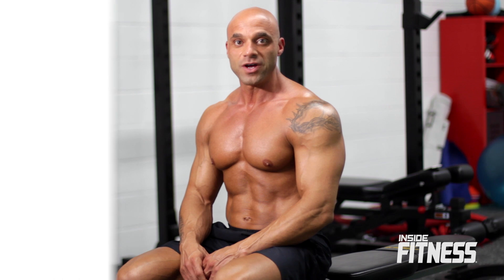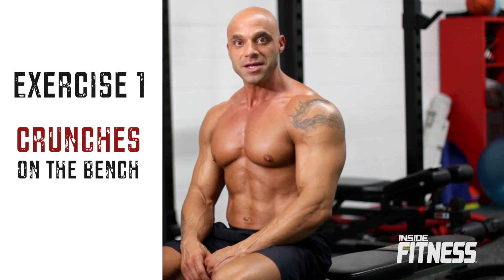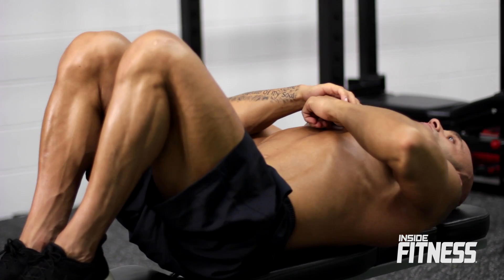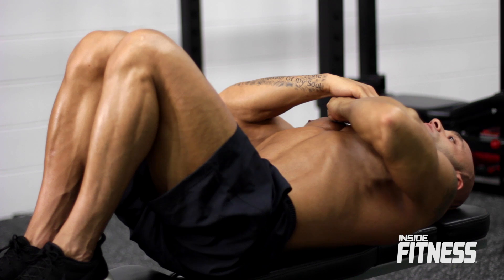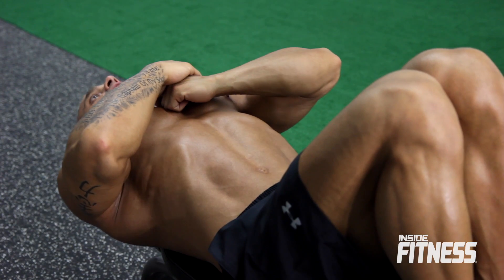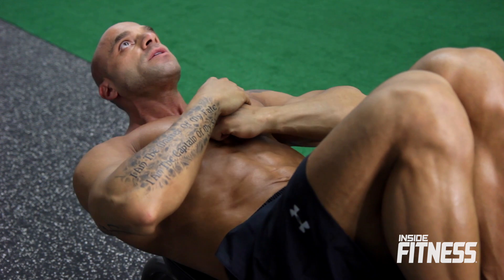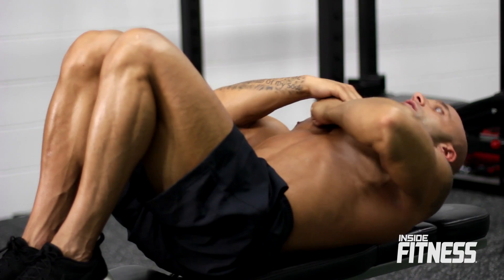The first exercise in our tri-set is crunches on the bench. You're going to lie back and do 25 reps. Put your feet up on the bench, cross your arms over your chest, and crunch. You don't want to come too high up off the bench — just raise up until your shoulders come up, get that good contraction, feel it, and back down.